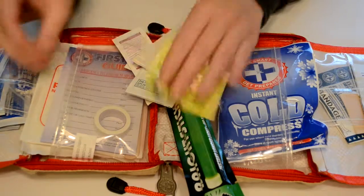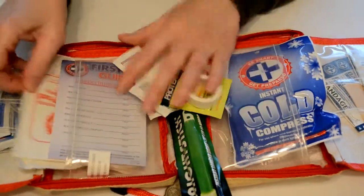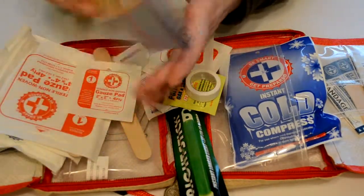We've got some poison ivy, poison oak, and sumac cleanser towelettes in case you get into some poisonous plants. We've got some tape for gauze pads, and a little sheet here for first aid.